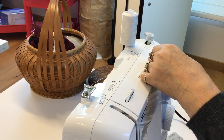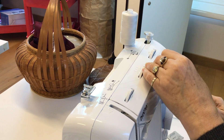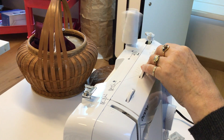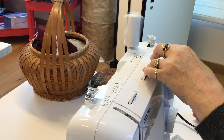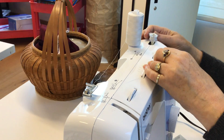Sliding it over will engage the bobbin winding mechanism in your machine. Then you push on the little foot pedal and it winds. If you forget what you're doing and get lost in thought, just keep going — it will stop on its own when it reaches capacity.